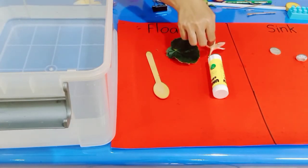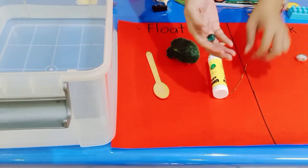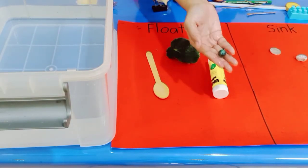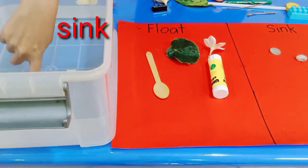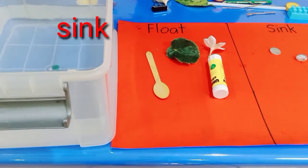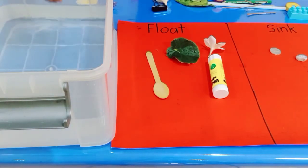Now let's try the marble. What happened with the marble? Look — it's going to sink. Very good, the marble sinks!